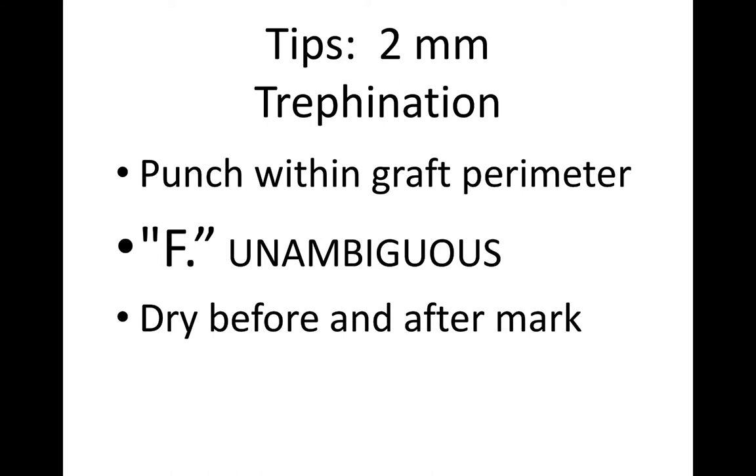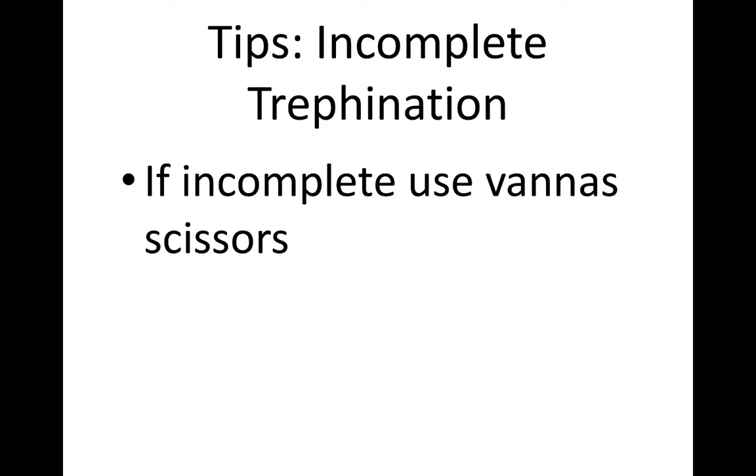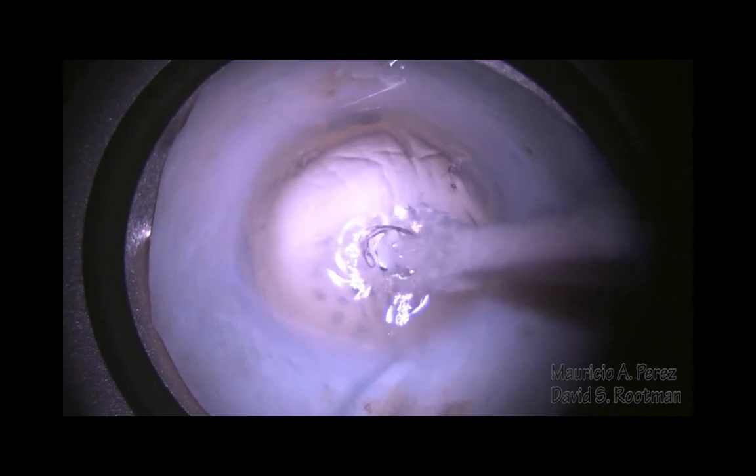Here are some tips for the 2-millimeter trepanation. Always make your 2-millimeter trepanation within your 8-millimeter circle, because if your larger trefoil crosses that window, you're going to have an area that is not cut. We use the F period as this is unambiguous. Drying — and I have to emphasize this again — drying is incredibly important. If you've got an incomplete cut, you can use Van Ness scissors, but beware that you can damage Descemet's membrane. As shown here, we've cut through the window and there's still a little tag. We've trimmed off that little tag from the Descemet's side, resulting in a small hole within Descemet's membrane, but it did not result in wastage of the tissue and resulted in a completion of a successful case and a good visual outcome.